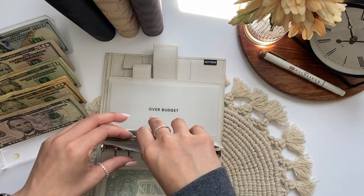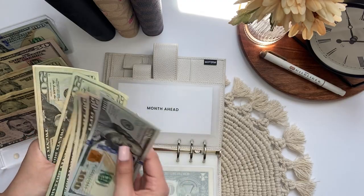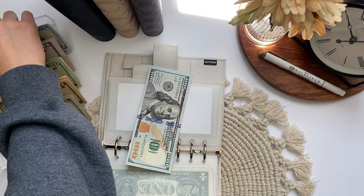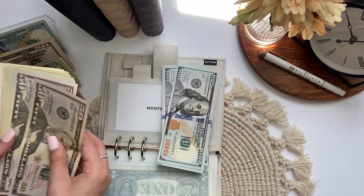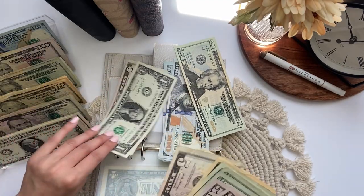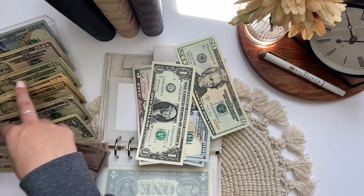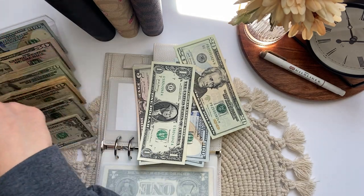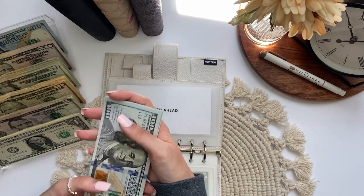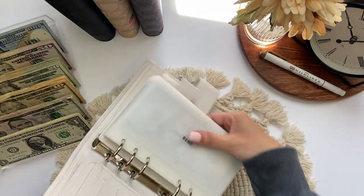Month ahead is next. This one can definitely be condensed. So in month ahead we have $100, $150, $200, $220, $240, $260, $280, $310, $315, $320, $325, $326. I had some super crispy ones in that envelope. Month ahead still has $326. That is way better.